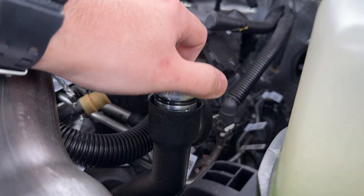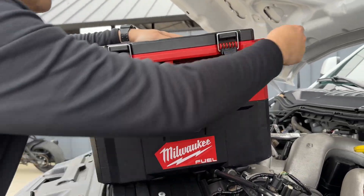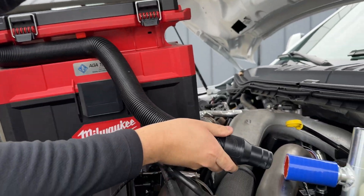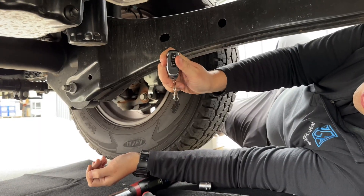To start the process, install the 34mm adapter. Attach the regulator, then connect your vacuum source. For this video, we use a Milwaukee 2.5-gallon cordless vacuum with our vacuum remote kit. Turn on the vacuum and remove the factory drain plug.